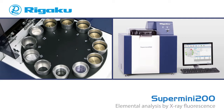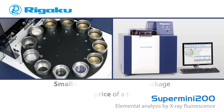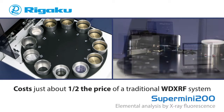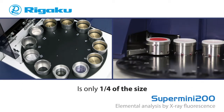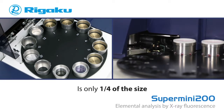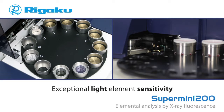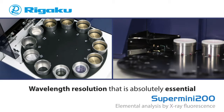For the 21st century laboratory, Rigaku's new Supermini 200 combines all of the advantages of traditional WD XRF elemental analysis systems into a smaller, more economical package. In fact, the Supermini 200 costs just about half the price of a traditional WD XRF system and is only one-fourth the size. The Supermini 200 was designed without compromise, either in hardware or software, and provides exceptional light element sensitivity as well as the elemental resolution essential in so many elemental analysis applications.